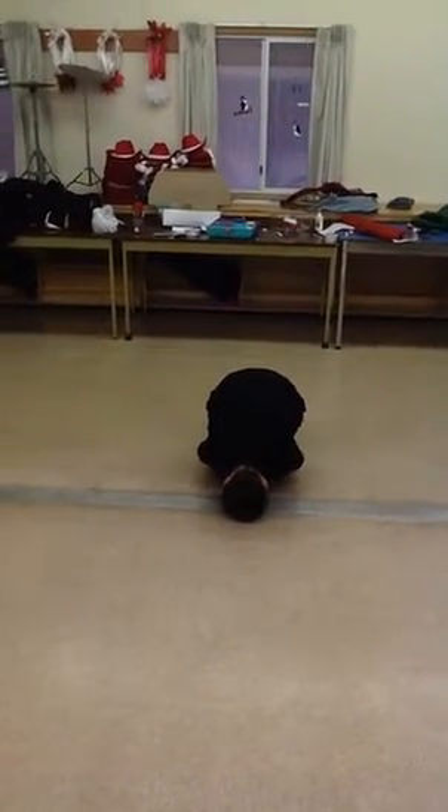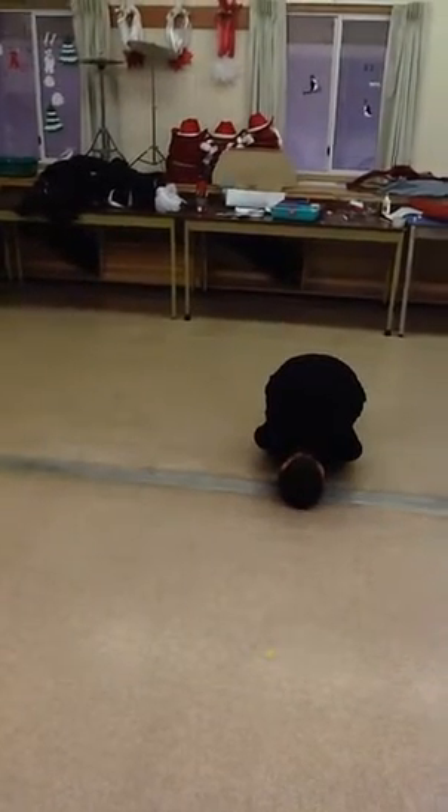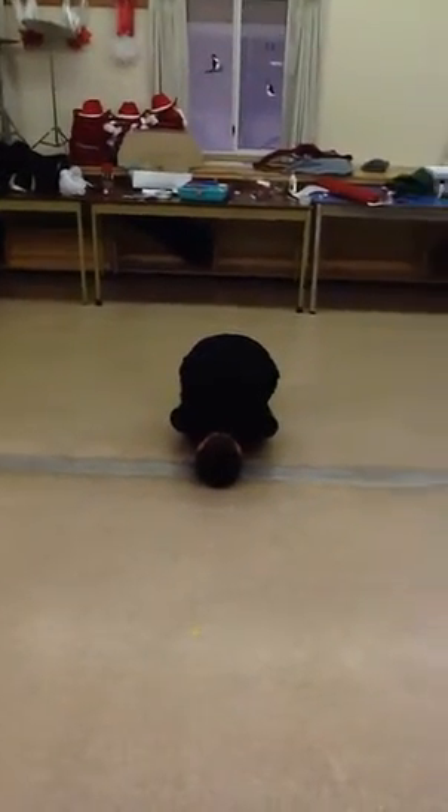Mrs. Robinson's Grade 1-2 class. Dragon, hands off policy. Hands are for helping, not hurting. Let me show you.